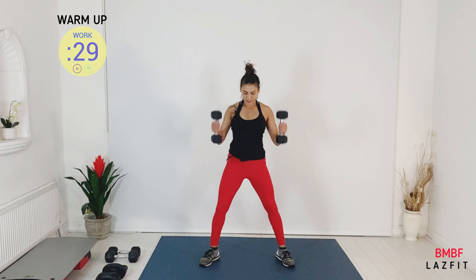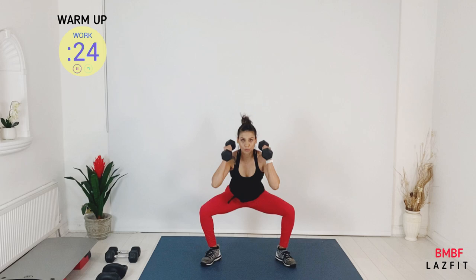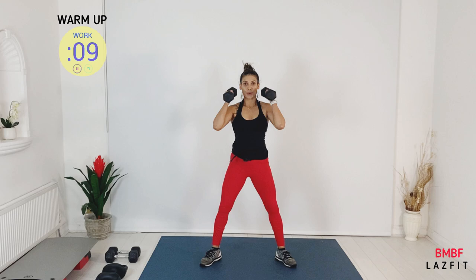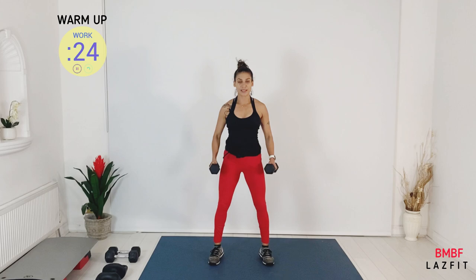Squat coming — this time we go wide-stand squat. So wide stand, let's go. This will warm up your glutes. We have a combo coming — biceps curl and squat. Up and up, and then squat.